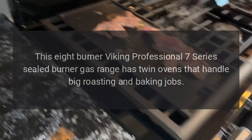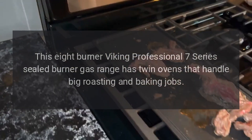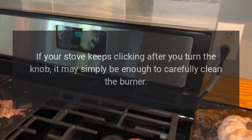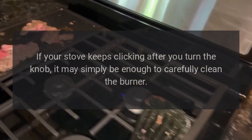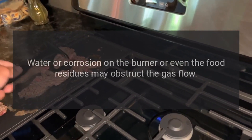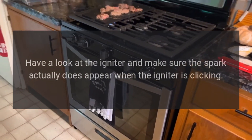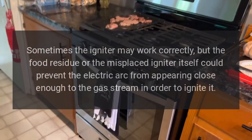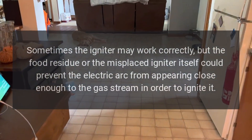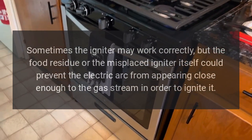This 8-burner Viking Professional 7 Series sealed burner gas range has twin ovens that handle big roasting and baking jobs. Troubleshooting: igniter won't stop clicking. If your stove keeps clicking after you turn the knob, it may simply be enough to carefully clean the burner. Water or corrosion on the burner, or even food residues, may obstruct the gas flow. Check the igniter and make sure a spark actually appears when the igniter is clicking.